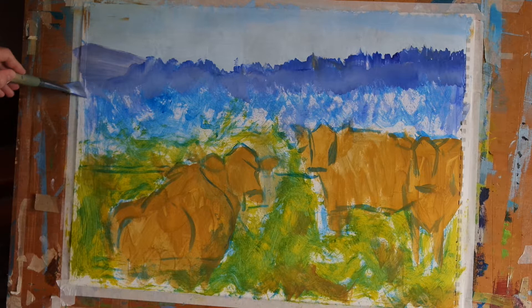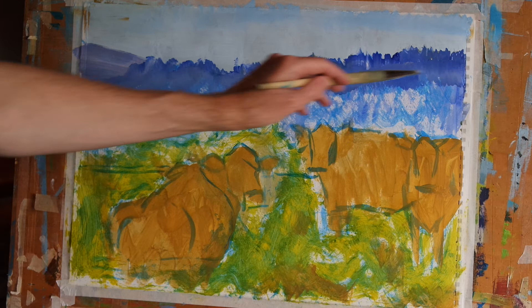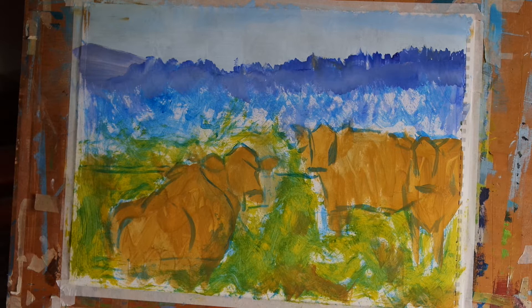So we've blocked in our sky and we've begun to indicate the distant tree line and the distant hills. We'll leave that there for this episode. I hope to see you next time when I will be working on the middle ground — maybe we'll get to the field and the cows, we'll see how time goes. Thanks very much for watching. Please remember to subscribe to the channel.